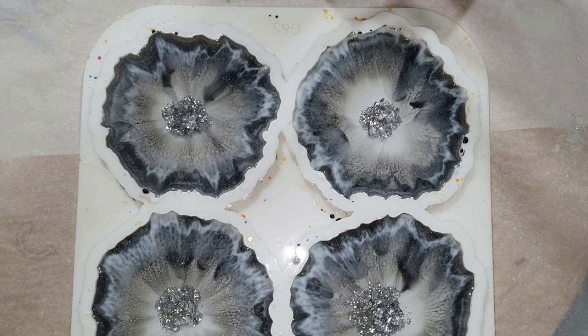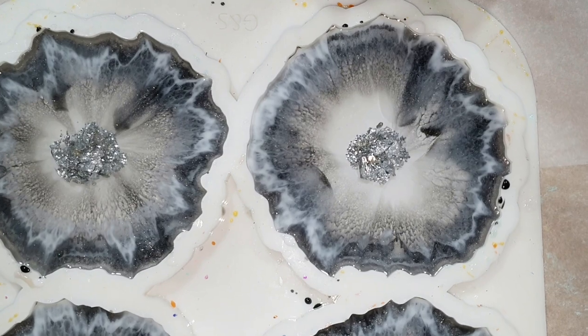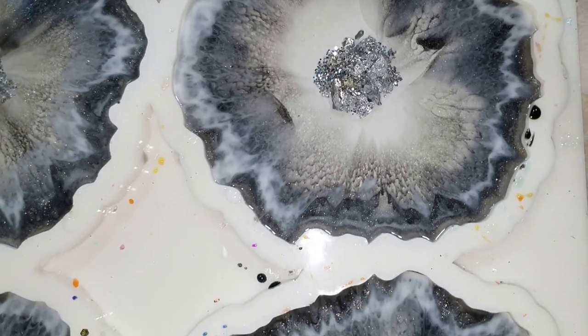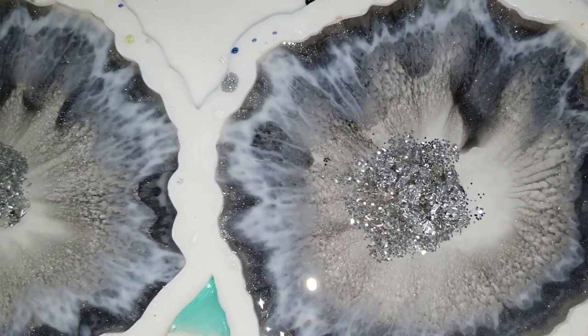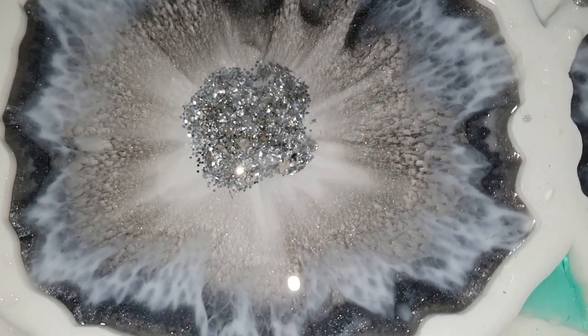This is one hour later and I wanted to show you the effects already forming. It looks very pretty on this side — a little like a flower, which is why I call this the flower technique. I'm very pleased with this side of the coasters and hopefully the other side is also nice.